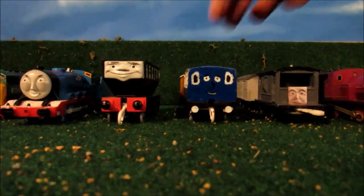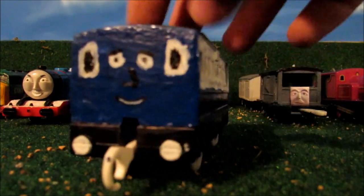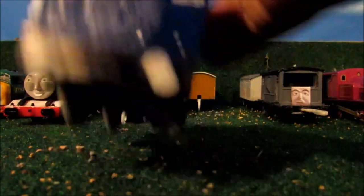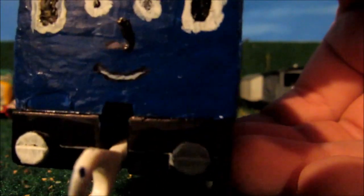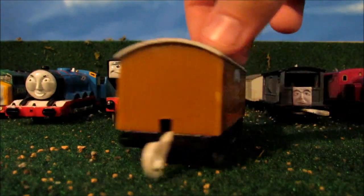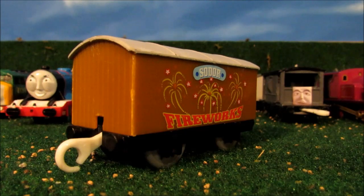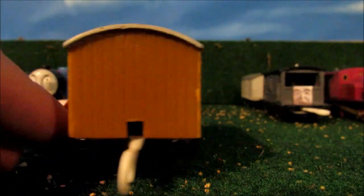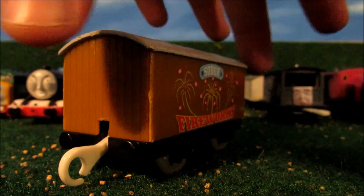Next, here's my updated Victoria. I updated her face, her windows, and the whole body, and I painted her buffers and buffer beam white. I did an awesome job on her mouth. And also, here's one that my grandma gave me to cheer me up since my service dog Hero sadly passed away last month — a firework car, which I already had, so now I have two. I painted the roof the same color as I did Hector. He looks brand new, and now I have two firework cars.